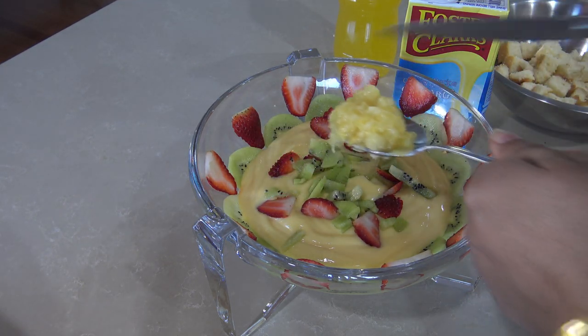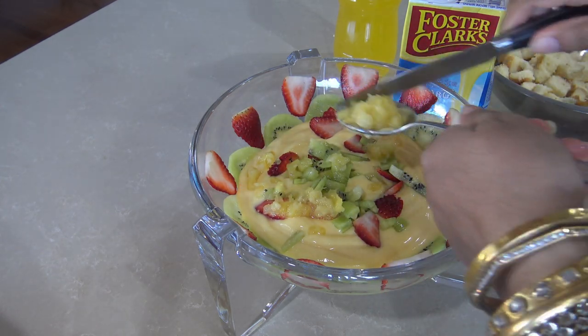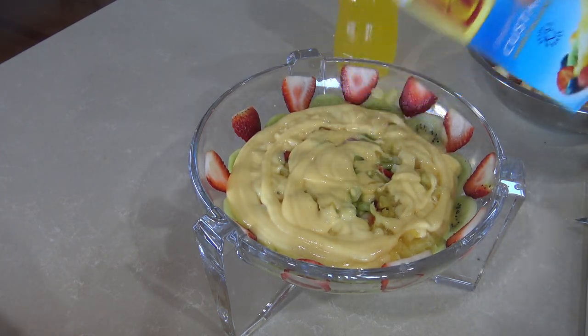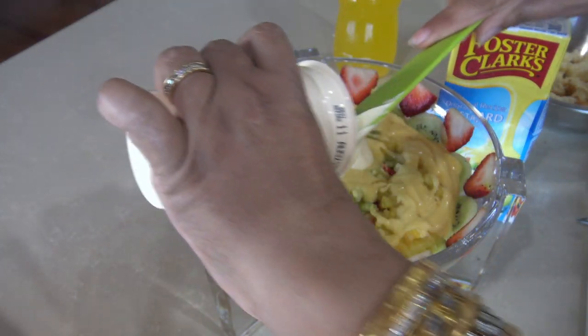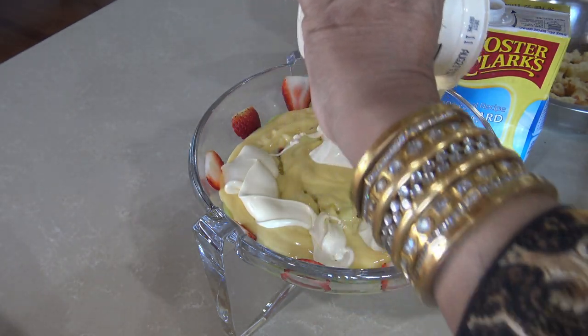Now we have added crushed pineapple — we put in a whole can, as shown earlier. After that, we have added custard and then double cream. We use thickened cream rather than adding it runny. The custard thickness should be good — not runny.